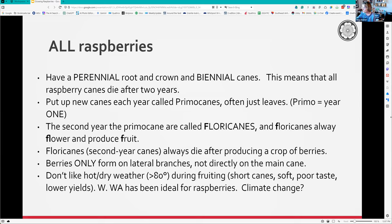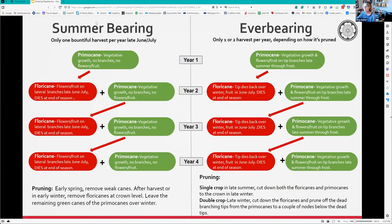Berries only form on the little branches that form off the main cane, not on the cane itself. They don't like hot dry weather greater than 80 degrees during fruiting. I had a hard time the last several years, getting to the point where I'm not sure raspberries are a good crop to grow here.